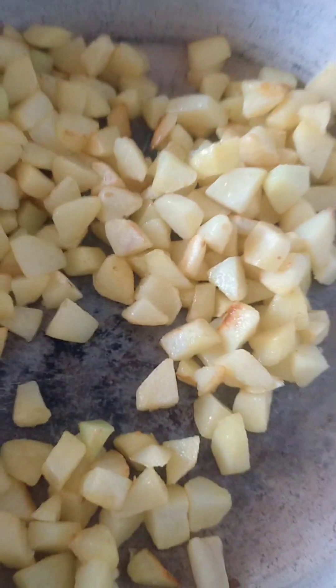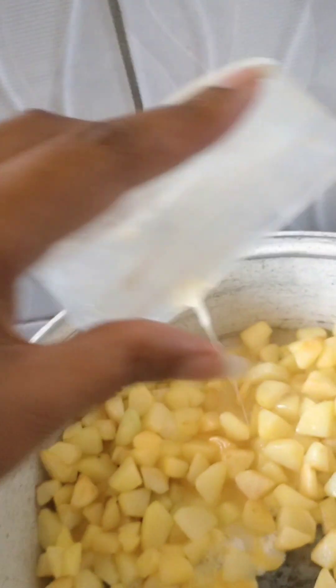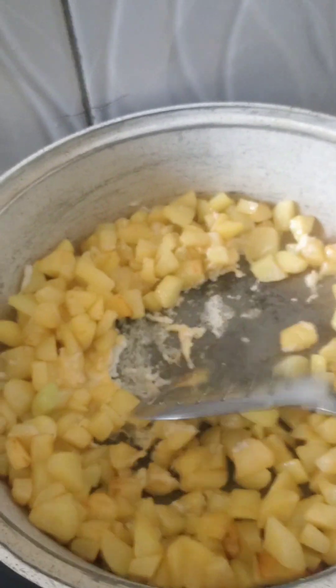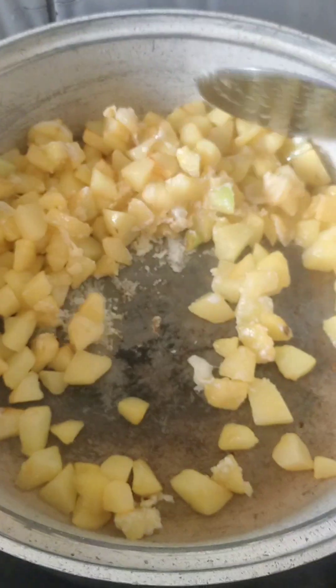From there we add our egg, as you can see, and then we mix it very, very well. You mix the potatoes and the egg together. This type of breakfast will depend on the number of people you have — guests or family.